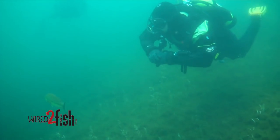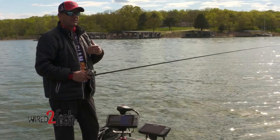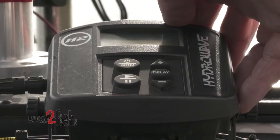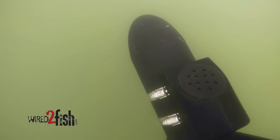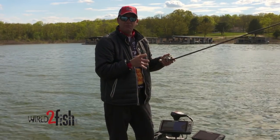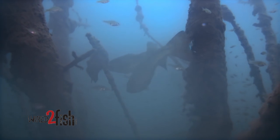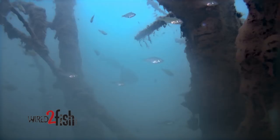Bass are very curious by nature, so if you can create sounds that sound real to them — sounds of other bass feeding, a bass attacking baitfish — they're very predatory and definitely competitive. You can fire up that competitive nature, and that's where I've seen the Hydrowave do its most damage: when you have groups of bass around bait.